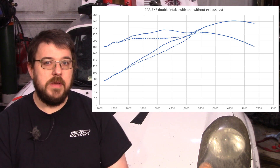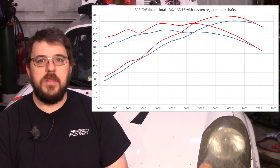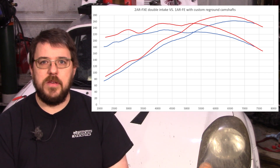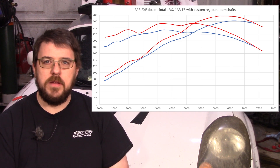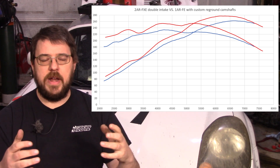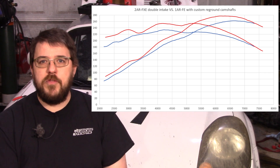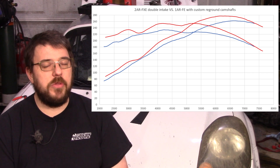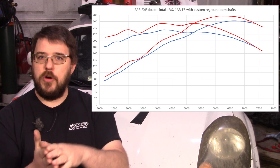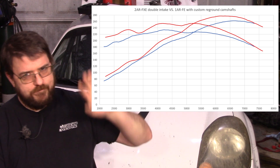Twin VVTi actually does add a fair bit of power and it's generally nice. Now let's frame that data further — we've added the dyno graph from what we got with the 1AR with the custom reground cams. That engine build is a lot more complicated because I had to get custom grinds made, and because of that I spent a thousand dollars in cams instead of three hundred. It made more power, but there's something suspicious: right at the end you can see how both lines converge, implying a limitation somewhere else in the motor.